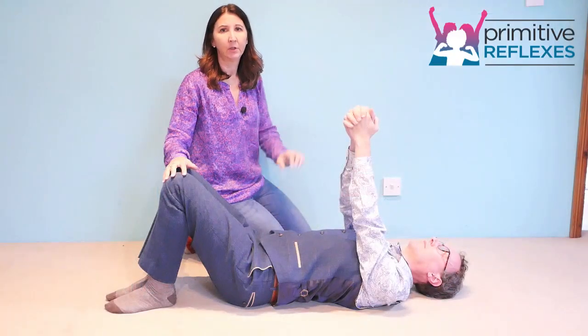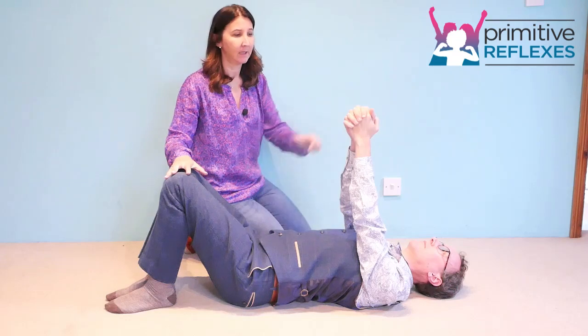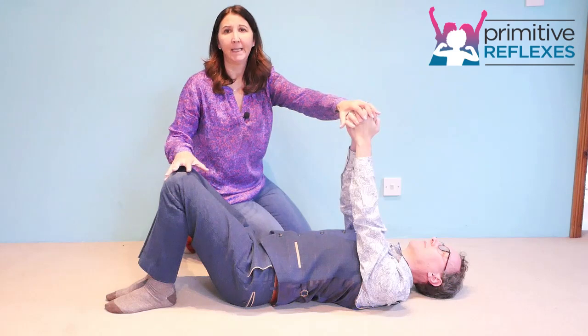This is contralateral shoulder and knee rock for the STNR reflex. Place the hands together with the arms elevated and the knees bent.